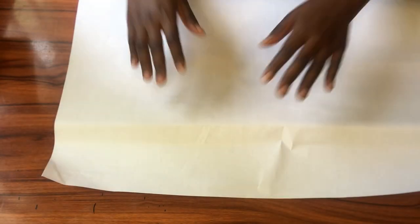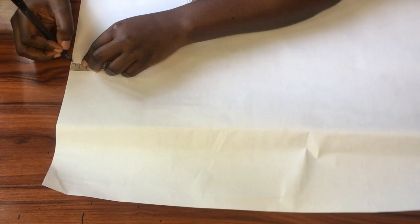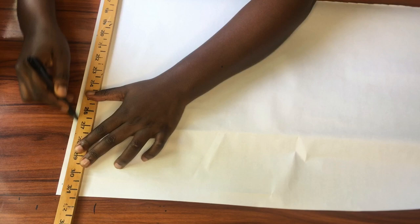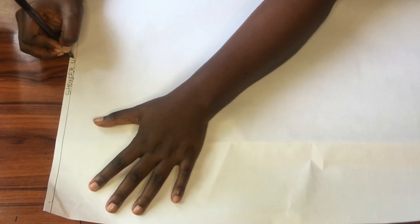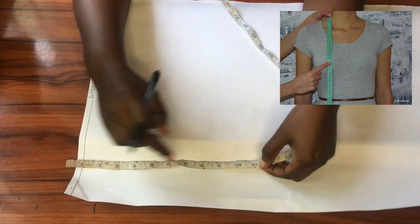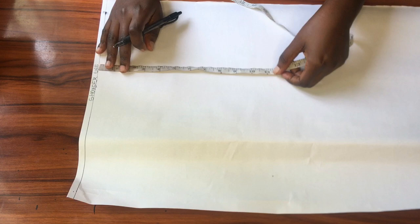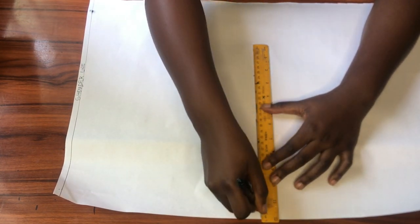Here is my fresh pattern paper and I'll be using this edge as my center front. I'll be going down a few inches from the top end of my pattern paper to draw a line across — that will become my shoulder line. From this line I'll be taking all my vertical measurements, starting with my shoulder to bust measurement at 11 inches. I'll mark 11 inches downwards, square that point across, and that will become my bust line.